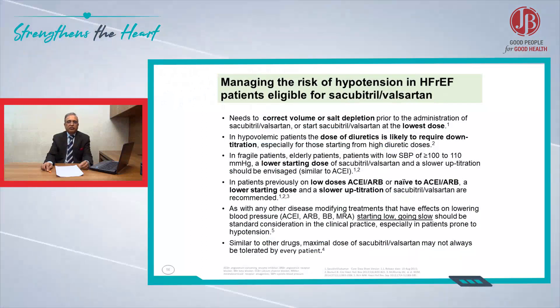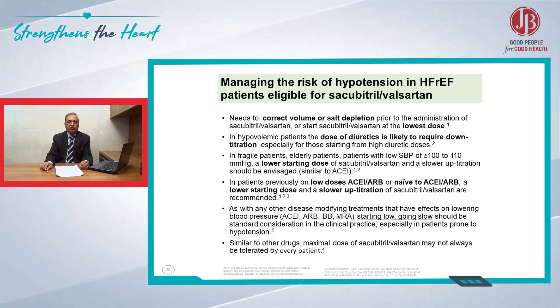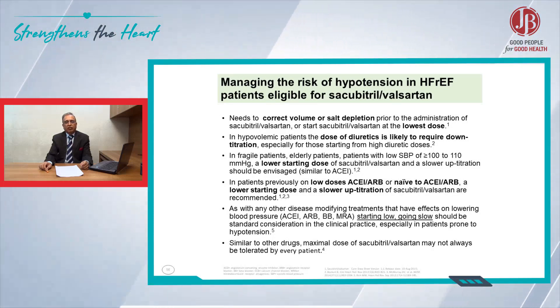To deal with this situation, the consensus is you have to look for volume. If the patient is hypovolemic, treat the volume by giving some fluid. In case the patient is already on a diuretic, then stop the diuretic or reduce the diuretic.